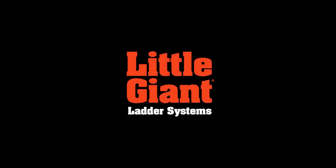Hi, this is Kenyon from Little Giant Ladder Systems. Today we're going to demo the Safety Cage 2.0.